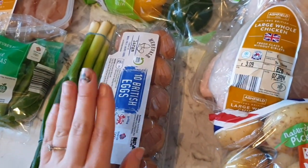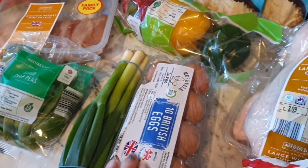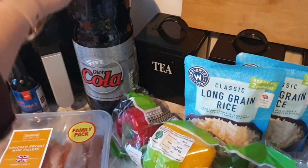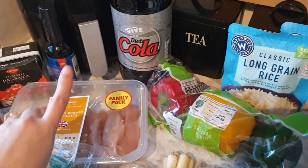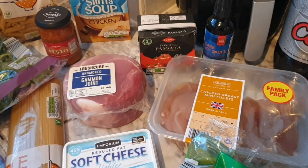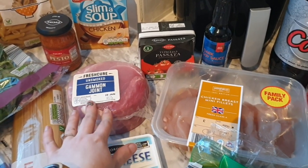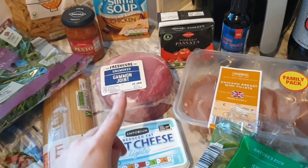I've got sausages for sausage pasta, eggs and spring onions for the egg fried rice along with two pouches of rice that will do all five of us. The eggs will also go towards the gammon and egg. I've got peppers which are speed food, and diet coke — the cheap version — but I'm only using it for the diet coke chicken this week. For that I've got soy sauce, passata, chicken, and sugar snap peas. I've also got a gammon joint which will do gammon, egg and chips with some tomatoes and peas.